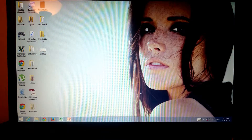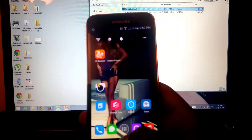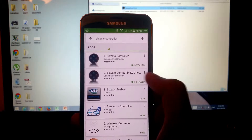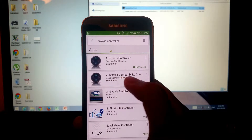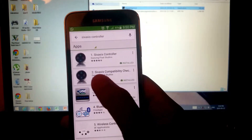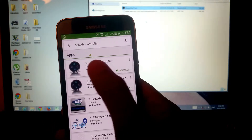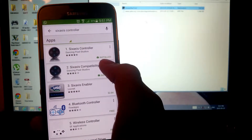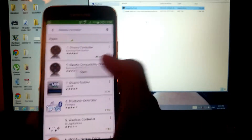What you're going to need is to download two programs — links are in the description. One is for your PC and another one for your Android device. Go to the app store and download these two. The first one is a compatibility check to see if your device is compatible, and the second one is what you need to connect your phone to your DualShock. Your phone needs to be fully rooted to make this connection.